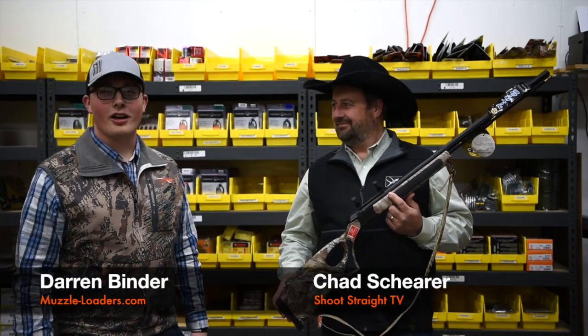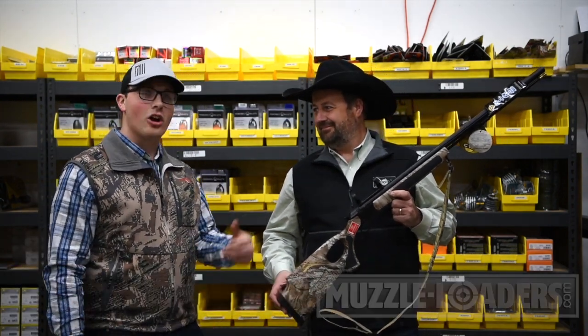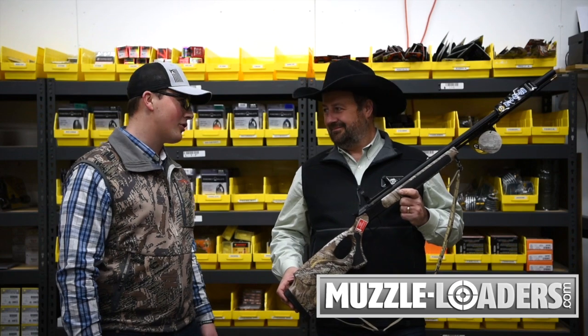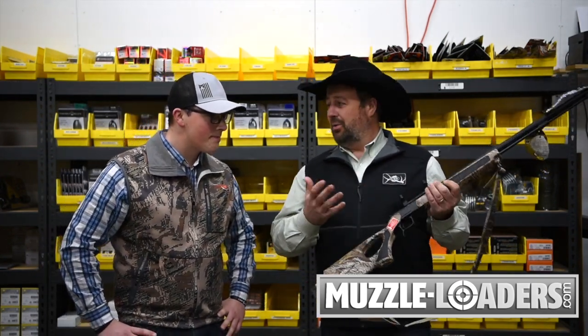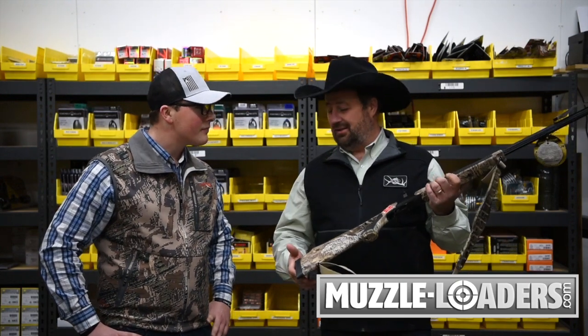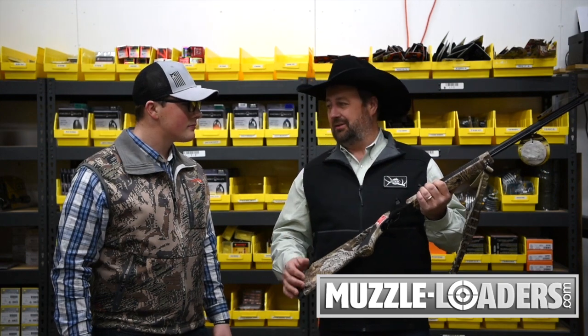Hey, it's Darren from muzzleloaders.com and I'm here with Chad Shearer. We're going to go over the Accura LR 45 caliber. Hey Darren, thanks for having me today. We're down here at the warehouse checking out these guns, and this gun is one of my favorites — my wife Marsha loves this gun also.